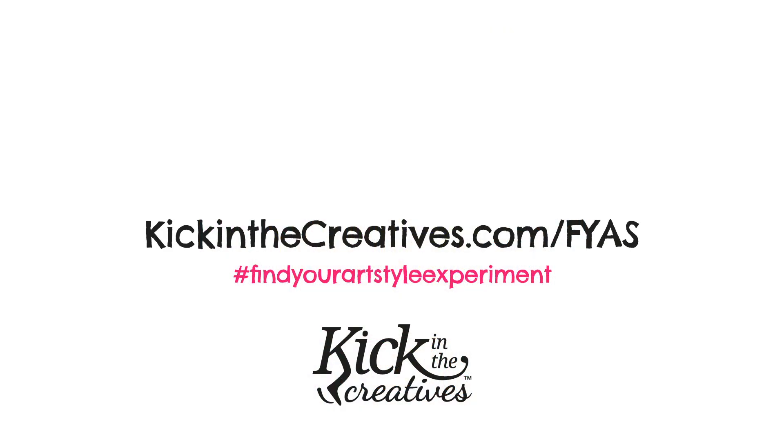Don't forget to subscribe to our YouTube channel so you can get updates on what's happening with the Find Your Art Style Experiment. We also create a video every Sunday called Art Kick Sunday, so make sure you check out that playlist too.